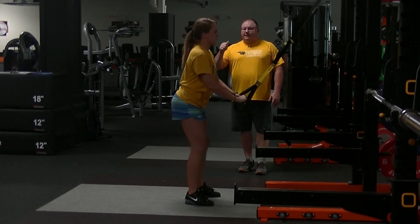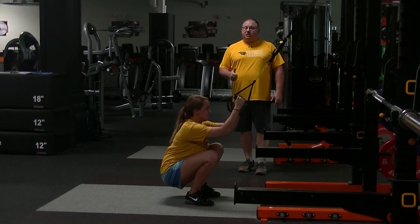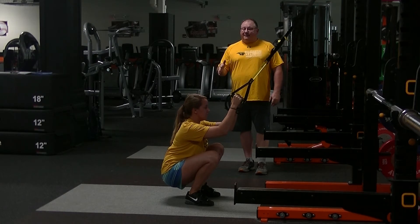I want her to squat, putting her hips right down between her heels, show me her t-shirt, push her knees out to the side, and keep her low back nice and flat.